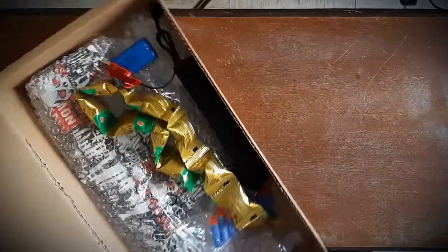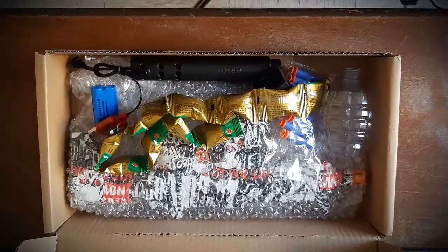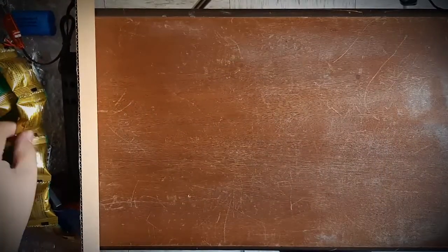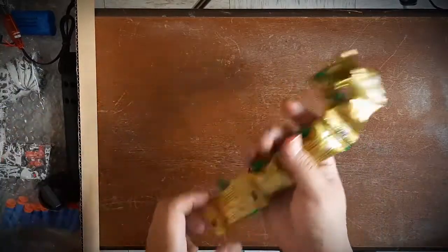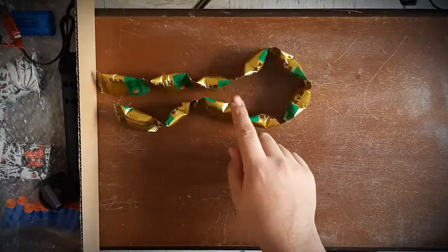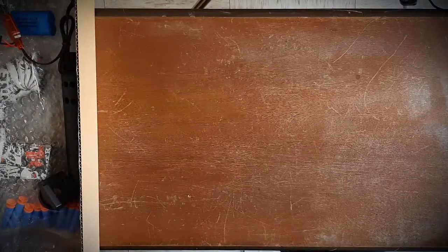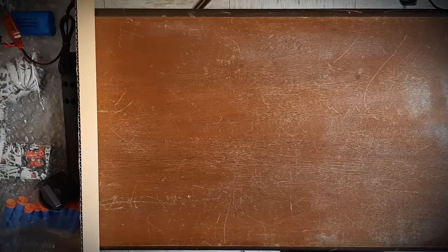Acompáñenme amigos, vamos a hacerle un unboxing a esta pequeña réplica. Viene así tal cual en esta cajita de cartón, no tiene ningún dibujo. La abrimos y viene así, tal cual. Vamos a ver qué es lo que incluye la cajita: trae una tira con 5 mil municiones 7.8, está muy bien que traiga bastante munición para jugar, porque casi todas las réplicas no traen mucha.